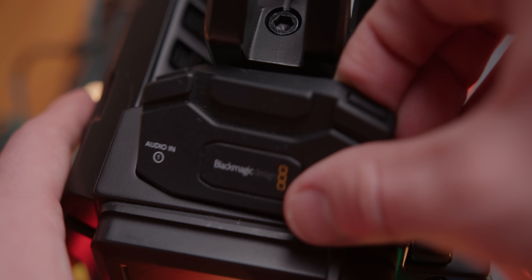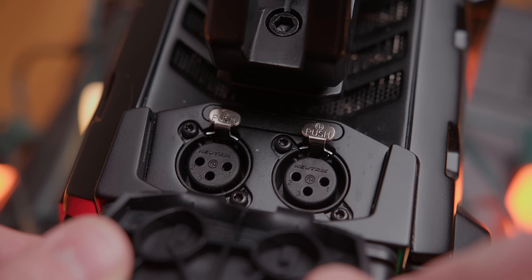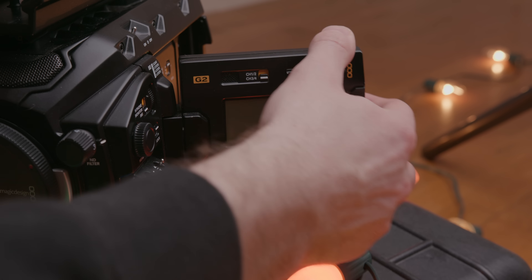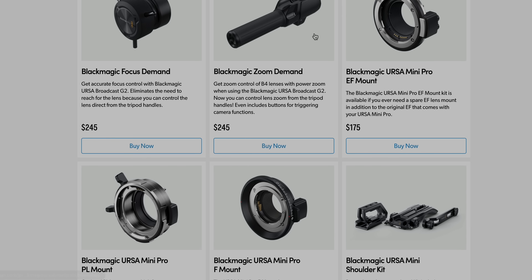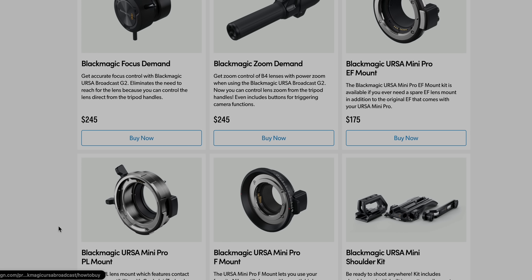There are also two full-size XLRs with phantom power running out of each, and all the controls are really easy to find and use. Blackmagic also lets you switch out the lens mounts — you can do EF, FPL, and B4 for broadcast work, which is really cool.